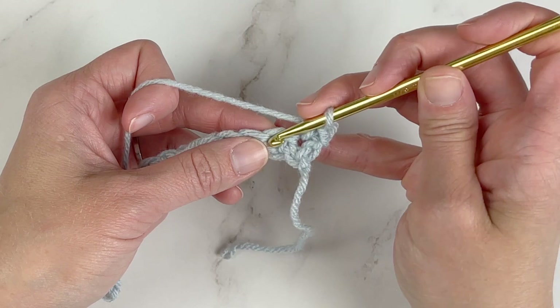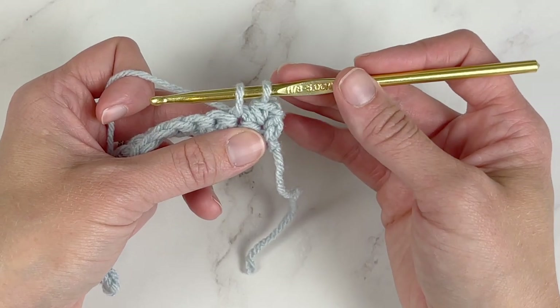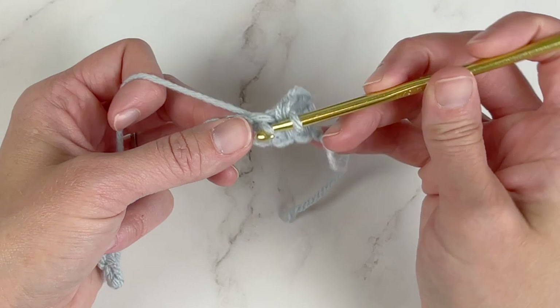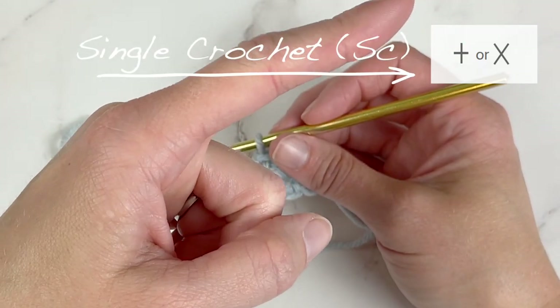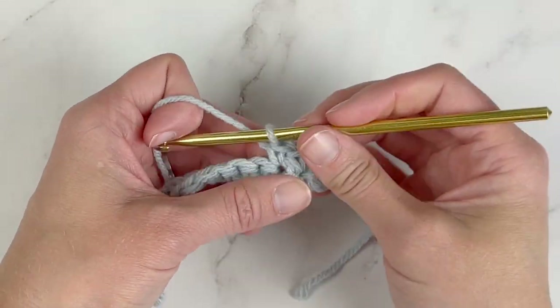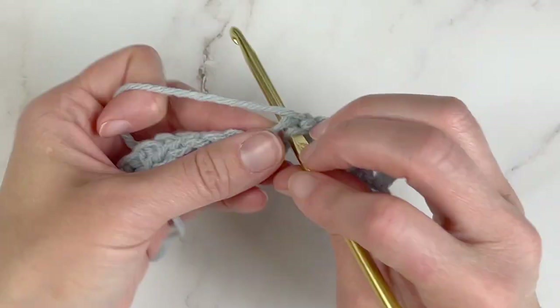Insert our crochet hook into the next stitch space, yarn over, pull through — two loops on our crochet hook — yarn over, pull through both loops — and that is a single crochet stitch. In a diagram, the symbol for single crochet looks like a plus sign. So if you see a plus sign in a diagram pattern, it stands for single crochet in that stitch space. I also worked up a small swatch of what many single crochet stitches look like together — it's a very structural stitch, very solid, and works up very pretty.